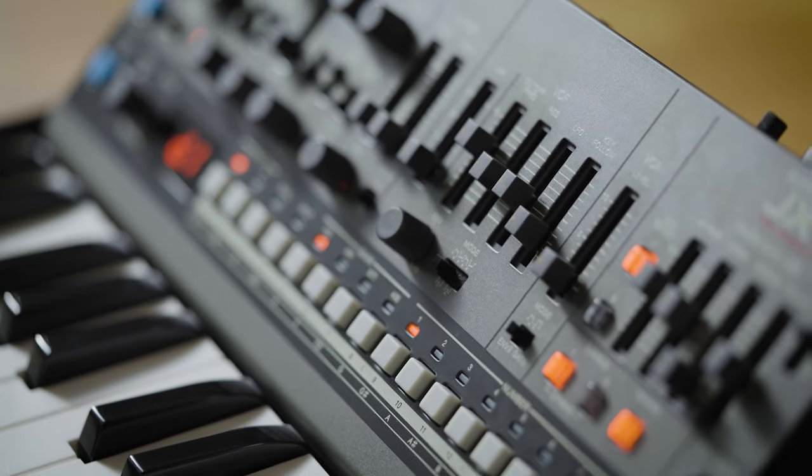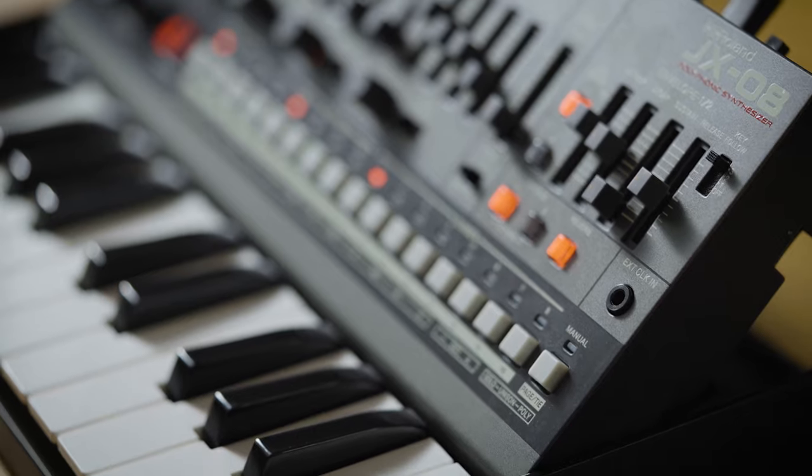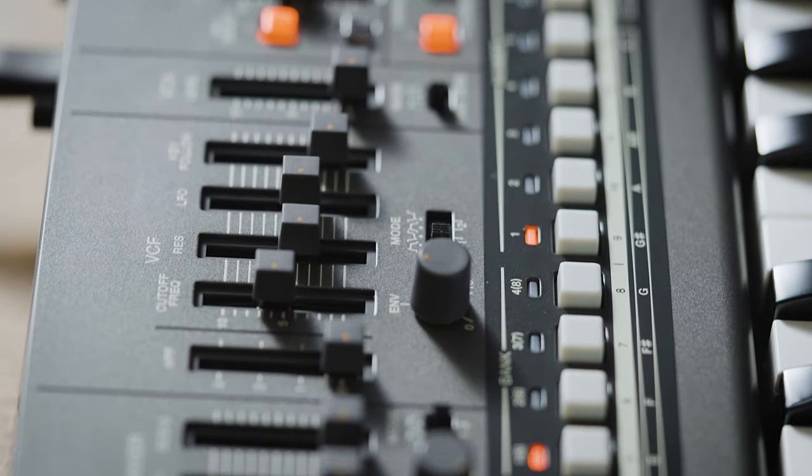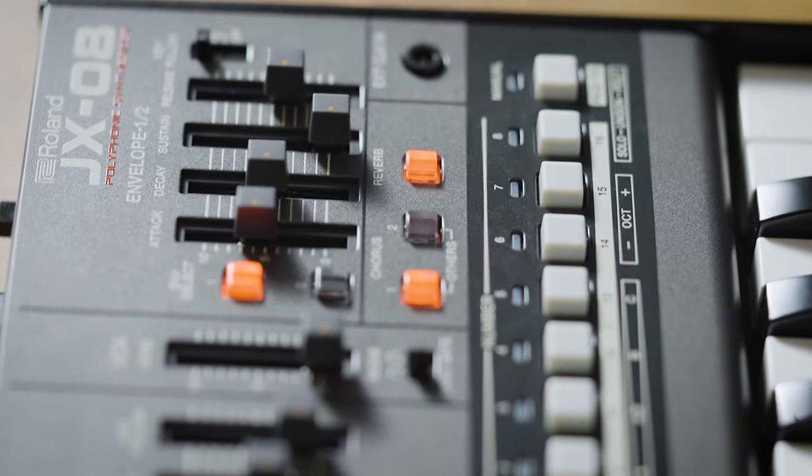And apart from the original and famous JX-8P chorus, we've also added a reverb section and plenty of other new effects. And as usual with the boutique series, it comes with a very sweet onboard sequencer that also has a trigger input, and even an audio and MIDI interface via USB-C.